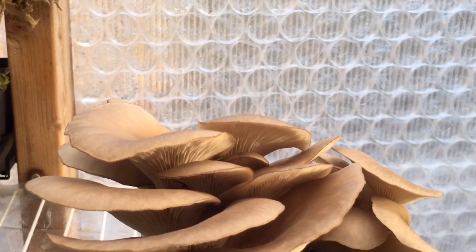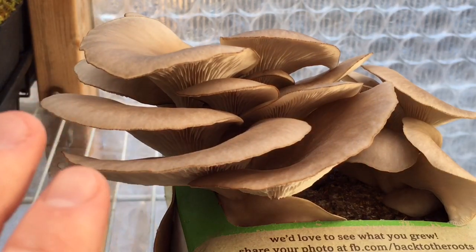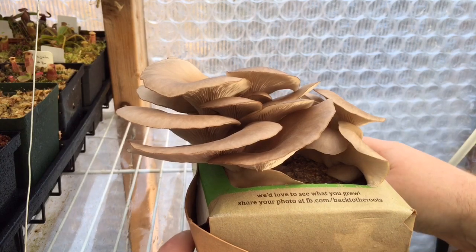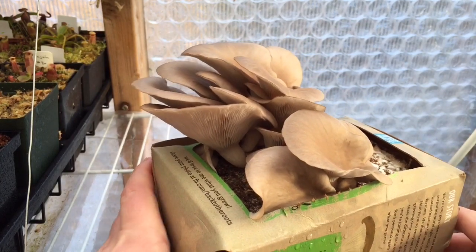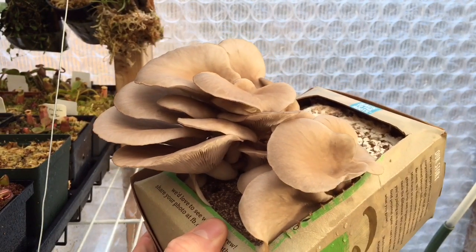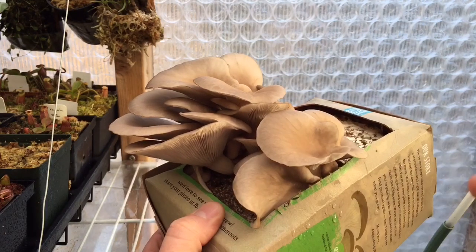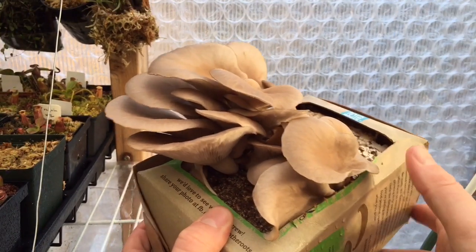I knew they were ready to be harvested yesterday because last night when I was in here, I moved these guys a little bit and I could see spores starting to spread out from them, wafting over towards my nepenthes. I tried to catch it on camera but they were just too tiny for the camera to pick up. Doing my own research on when to harvest: you want to harvest them when they have a flat top — not when they are convex. The more concave they get, the further past harvest they are.